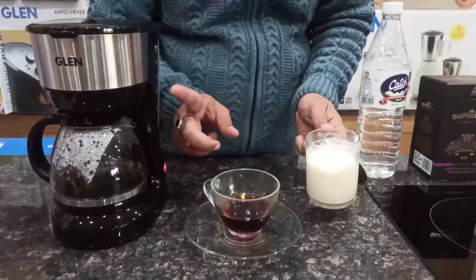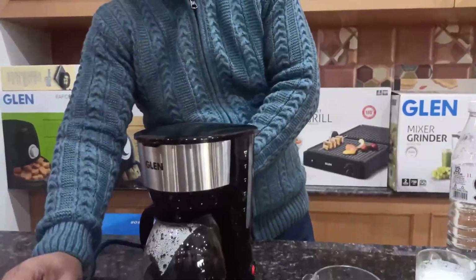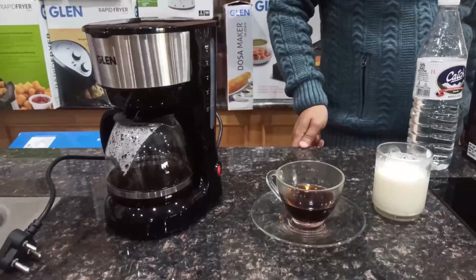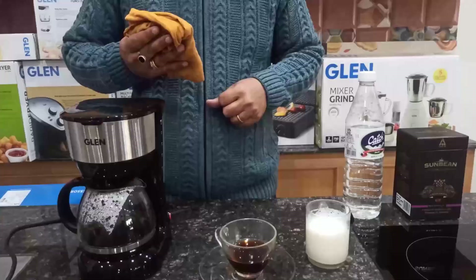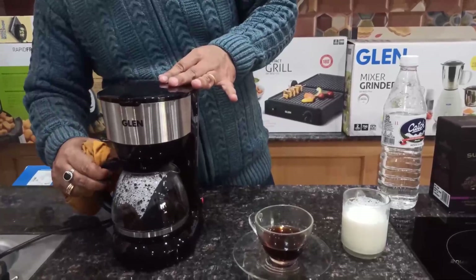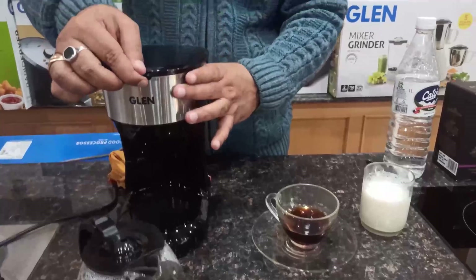Some tips for cleaning and maintenance of this appliance. When not in use, unplug the coffee maker from the main socket. After removing the plug, use a damp cloth for cleaning the appliance after use. Use warm soapy water to clean the detachable parts like the carafe and nylon filter. After removing the coffee grounds from the filter, you can use soapy water to clean the nylon filter and it will be ready for reuse again.